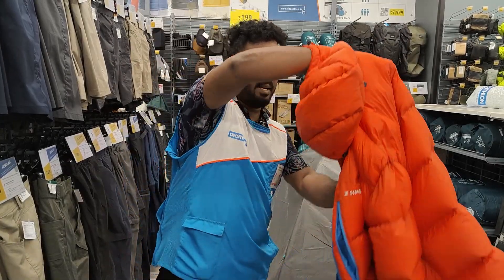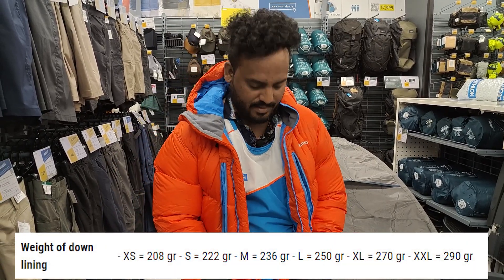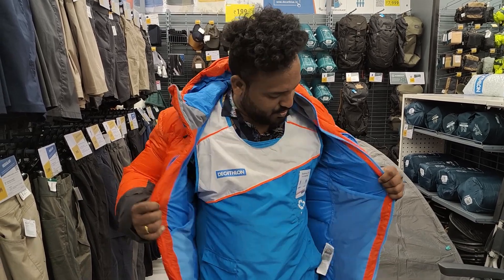We will put the jacket on first. This jacket is very lightweight. It is a down feather — well, it is not a down feather. It is a soft fill material.